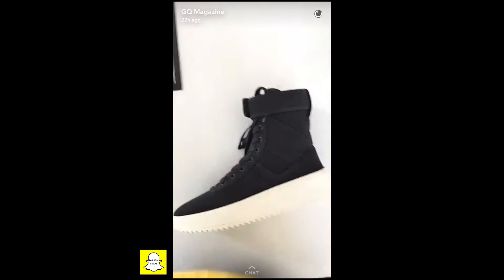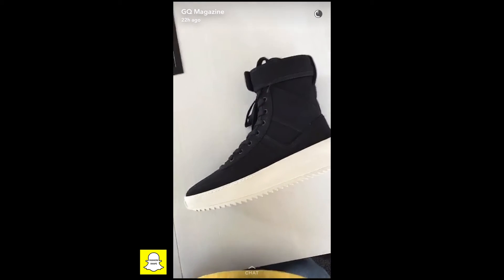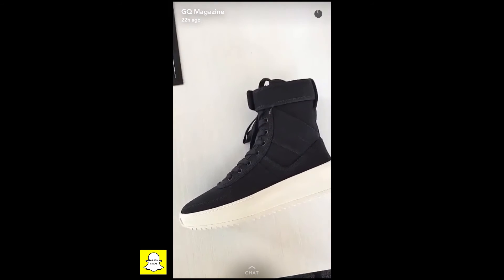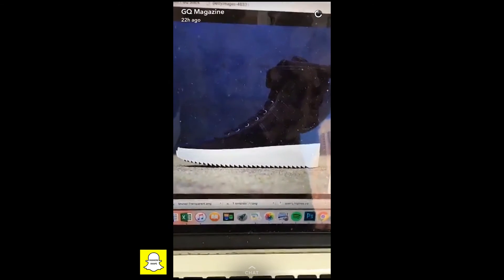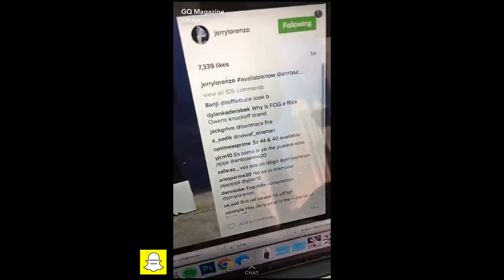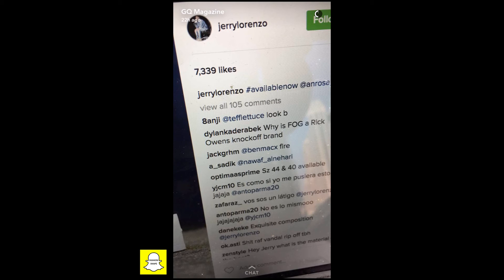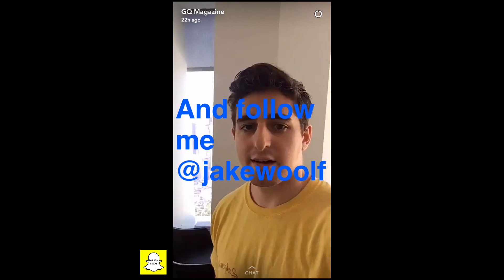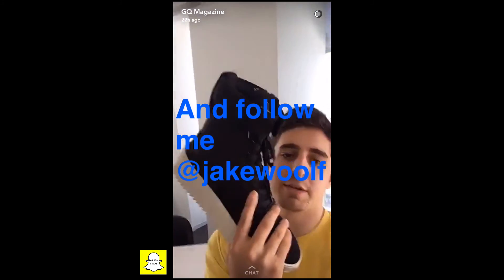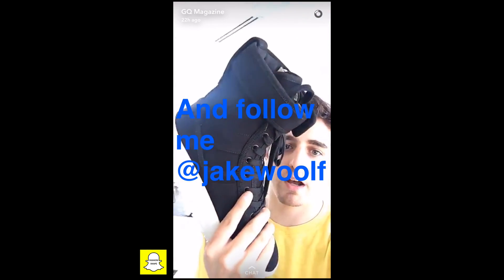So at the end of the day, if you do have the thousand dollars to spend on them, just know that not a lot of other dudes are going to have them out there — you're going to be stunting. As of right now, they actually haven't dropped on Fear of God's own website, fearofgod.com, but stay tuned there. Also check out Jerry's Instagram to find out where they're dropping soon. That's it for sneaker of the week — Fear of God sneakers. Get some God-level steez in your wardrobe, and I'll be back next week. Take care, everyone.